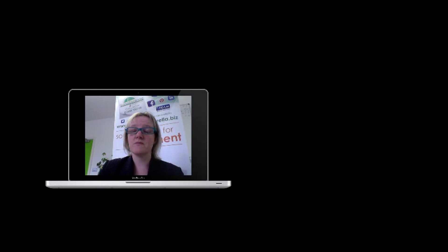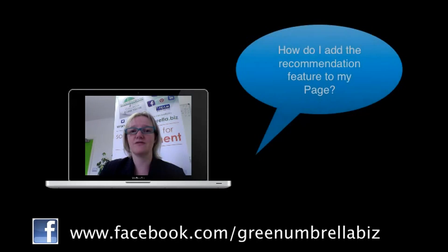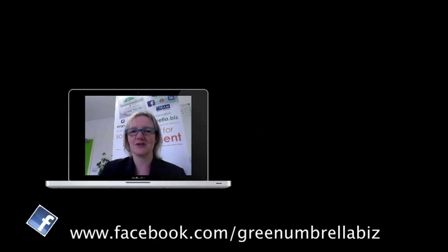This week I have two people who messaged the Green Umbrella Facebook page asking about Facebook recommendations. The first thing they wanted to know is how to add the recommendation feature to your Facebook business page, and the second thing is how to actually write a Facebook recommendation on somebody else's page. So this is for you guys — your wish is my command.